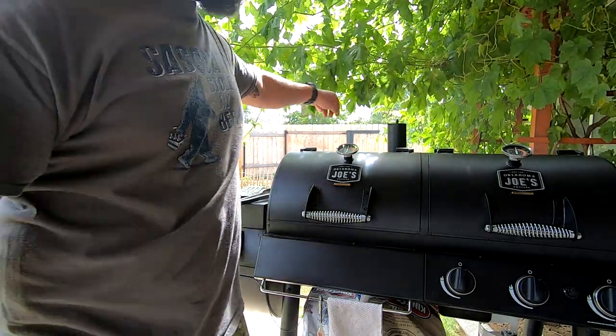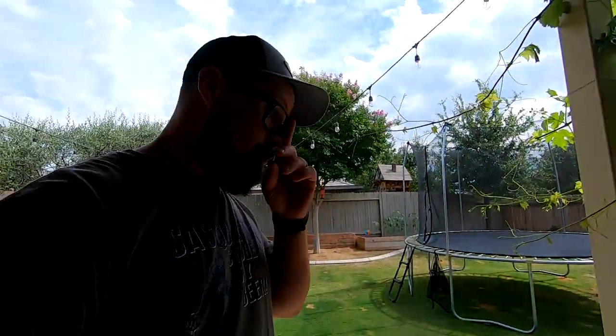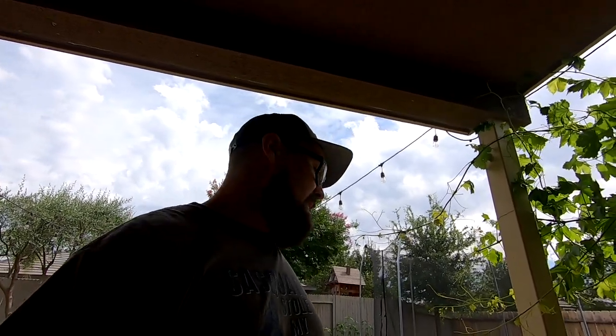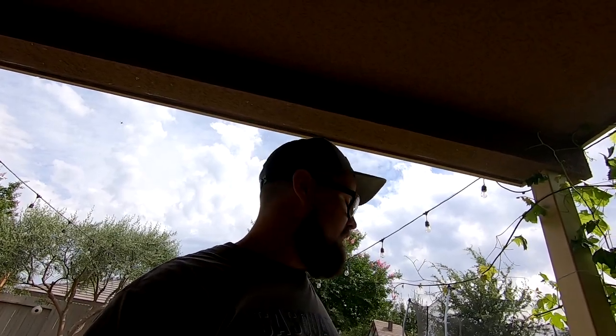Shut all that down, get it all closed. I'm gonna go plate these things and eat. If you liked it, make sure you hit that like button. If you didn't, I don't really know what to tell you - I thought I did a really good job. Make sure you subscribe. I don't know how many more barbecue videos I'm gonna do, but there might be a few more. It's one of my passions - catch you on the next one!